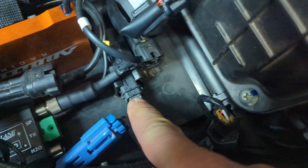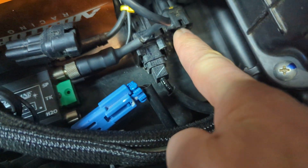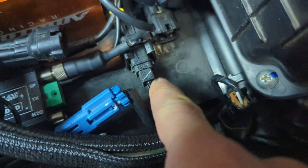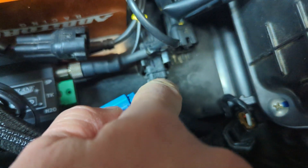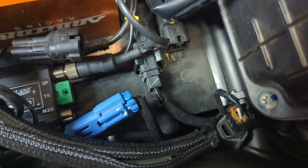It goes underneath the tank, makes a U-turn through another clamp, and then comes to the connector behind the tank — the level sensor or fuel pump connector. That's this secondary connector here underneath the tank.